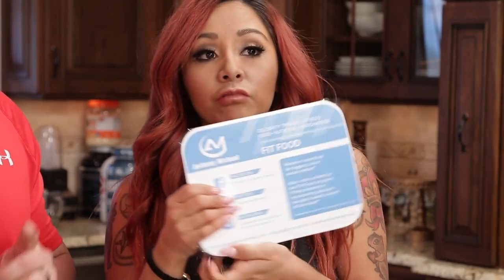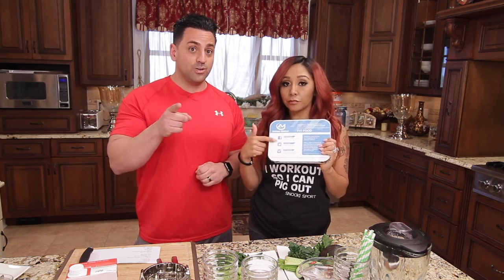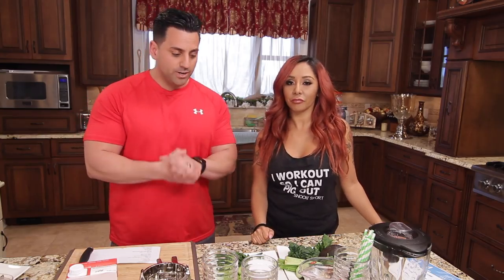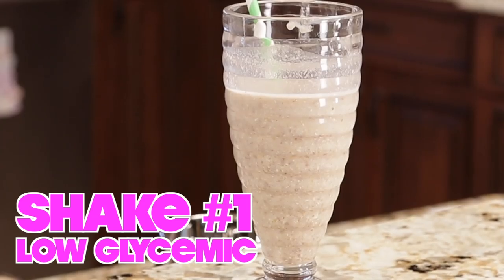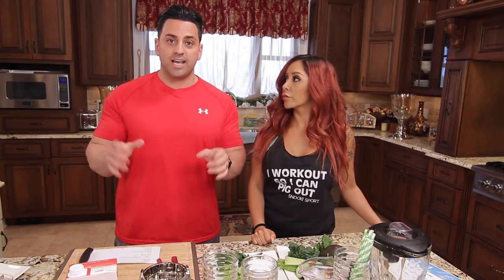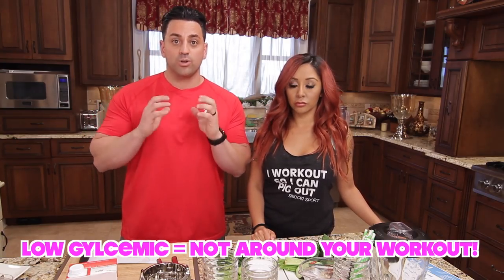When Nicole can have her meals, there's Anthony Michael Fit Food which is delivered all across the country to your door. This is my favorite meal — it's chicken quesadilla. So if you're lazy you can go that route. Okay, first we're gonna do a low glycemic index shake, which means you can have it anytime throughout the day, just not right around your workout.